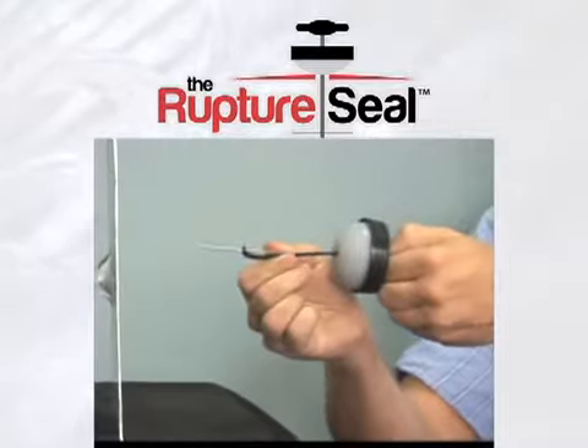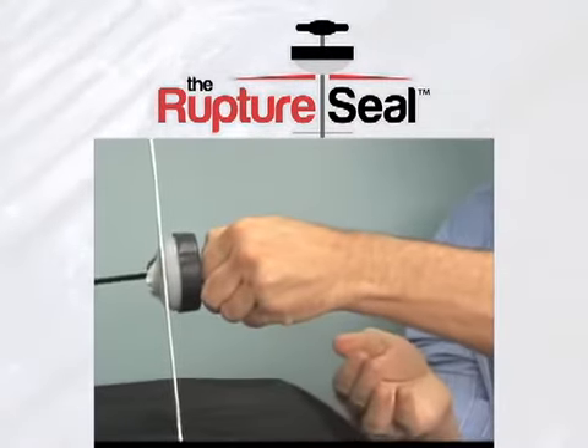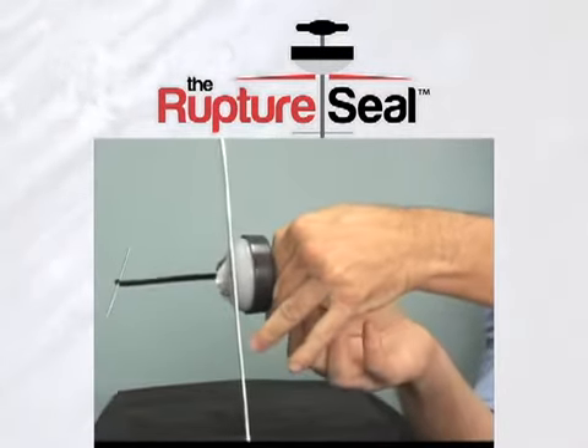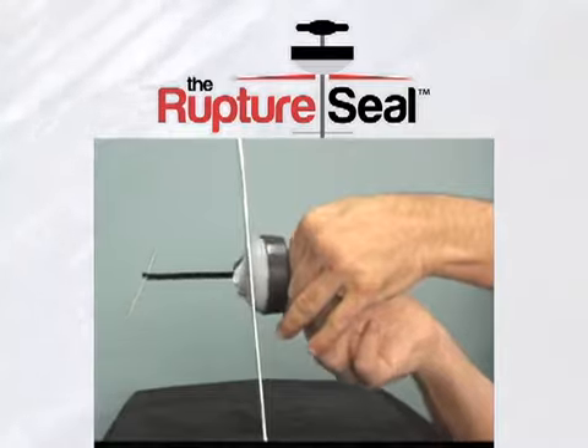quickly insert the pin into the rupture. At the same time, push the cap tightly into the rupture, compressing the silicone and stopping the leak. With your free hand, gently pull on the handle until the clicking stops.